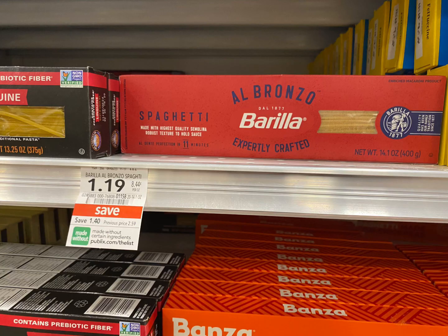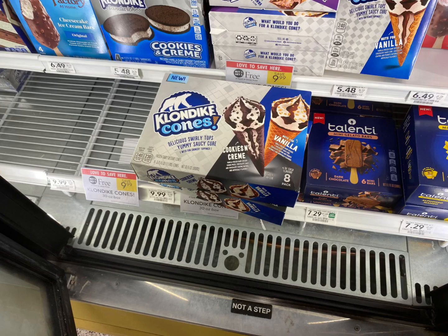Next we're going to grab this Barilla pasta right here, priced at $1.19. We're going to grab two of these — that's going to total $2.38. We have a buy one get one free coupon on our digital Publix app, so we're going to pay $1.19 for two, but then we're going to submit our receipt to ibotta for two dollars, making this completely free and a money maker.